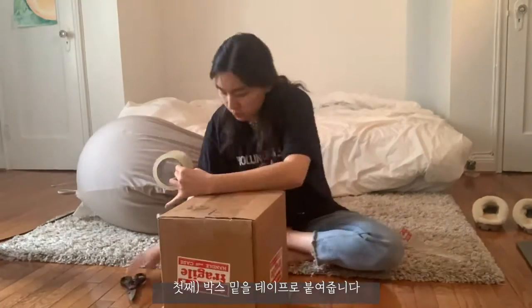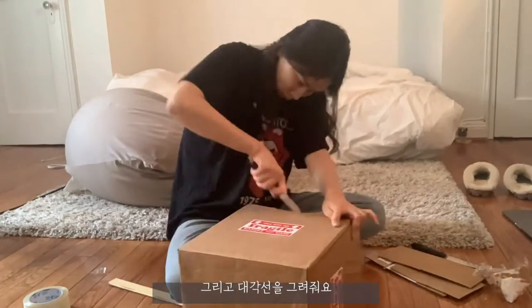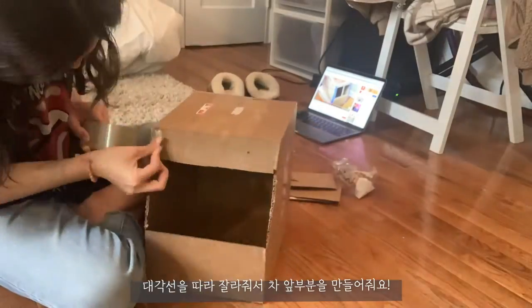So first I taped the bottom of the box. Then I cut the top and bottom flap and then drew a diagonal line. I cut along the lines to create the front of the bus.